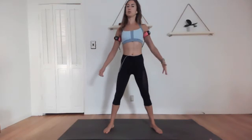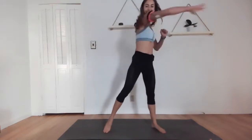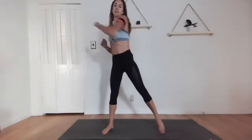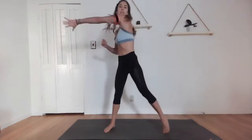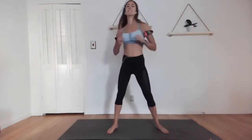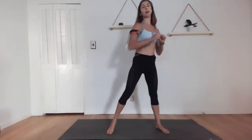We have two more sets, then we get to do shoulder shrugs and a nice stretch. Third set — go! I'm imagining that I'm grabbing something. Last ten. Five, four, three, two, one — release. We have one more round. Fourth set — go! Almost done with our upper body work. Last ten. Six, five, four, three, two, and one.